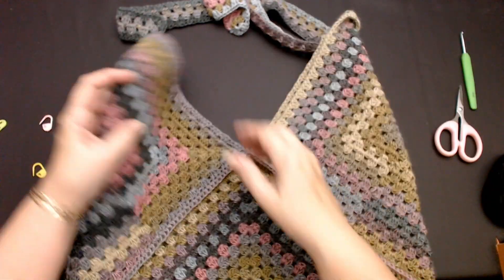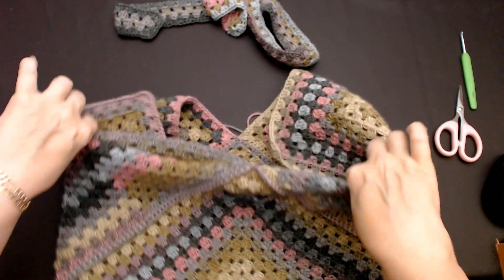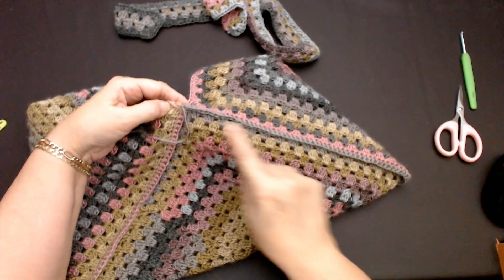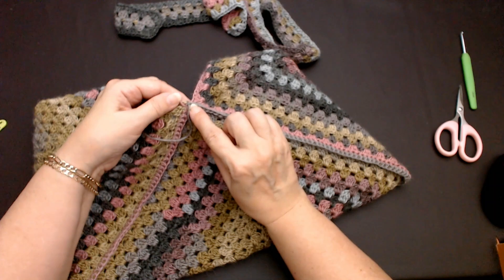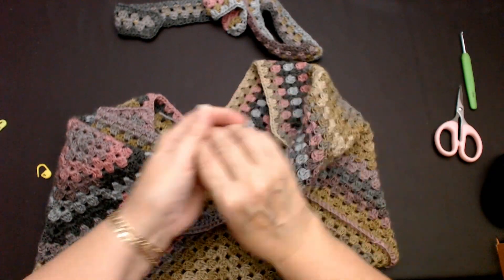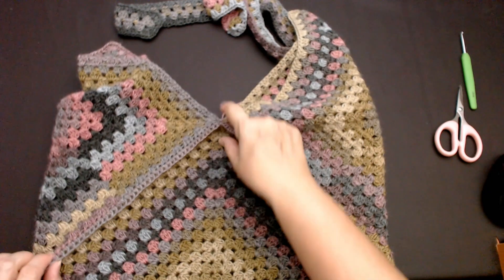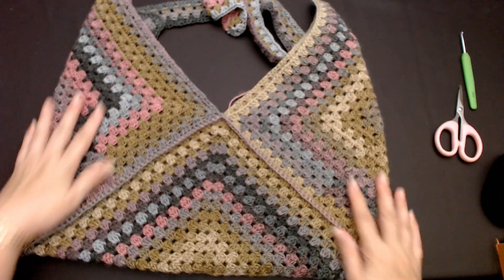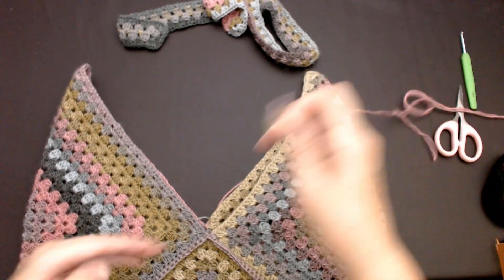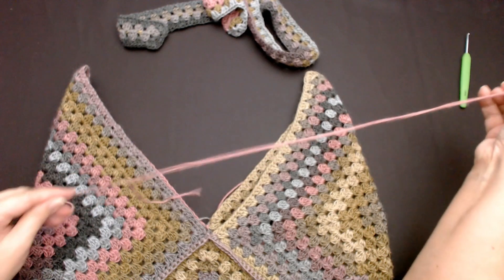We pinned the corners together of that square and sewed down the joint, flipped the bag over and sewed up to the point on the back where all the corners met, then sewed down this side, flipped it back over and crocheted up the side. And that is your little bag done — you can make it any size you want.